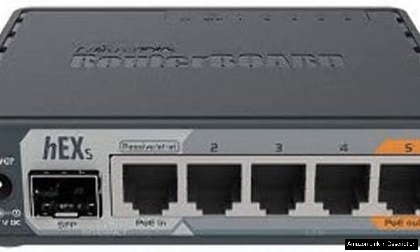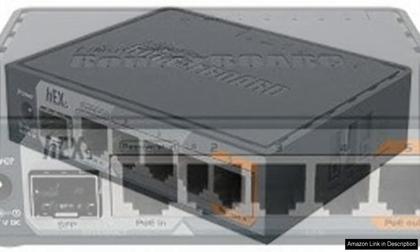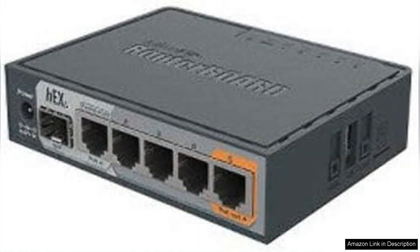With 5 gigabit ethernet ports and an SFP (small form factor pluggable) port for fiber connectivity, this router provides a solid foundation for high-speed internet service. One of the standout features of the HEX-S is its powerful dual-core CPU, which ensures smooth handling of multiple tasks without sacrificing speed.